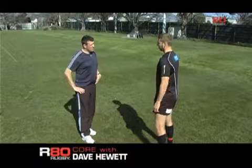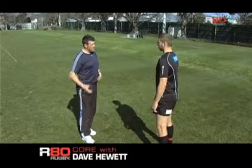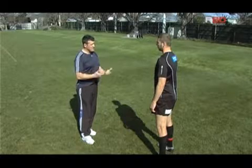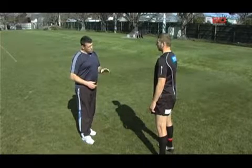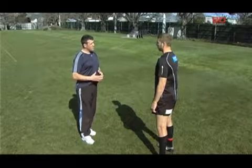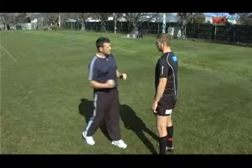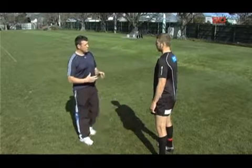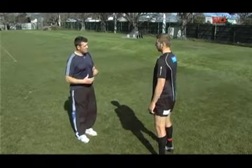After our hips, we move on to our core, and the core is a vital part because it channels all the power from our legs and from the guys behind us in the scrum through us into the opposition. The way to tension it is: if you were standing in public and you saw somebody come up to you and looked like they were going to punch you in the stomach, the first thing you do is brace — and that's what we're looking for when we're setting up at scrum time.